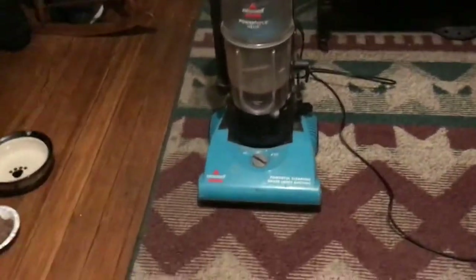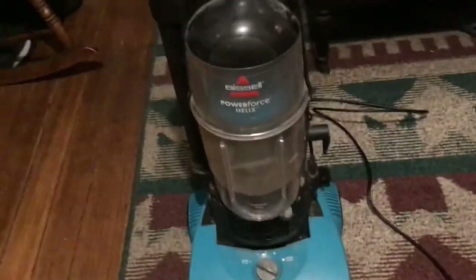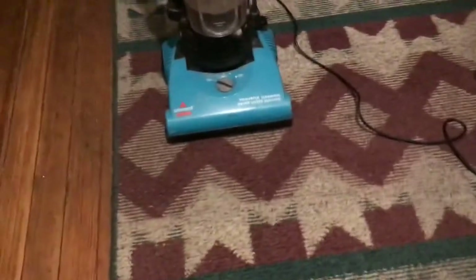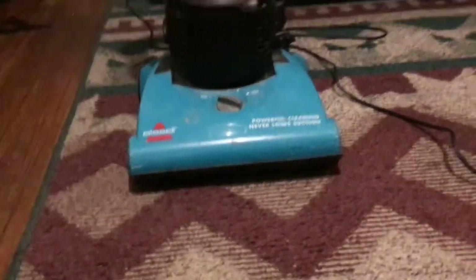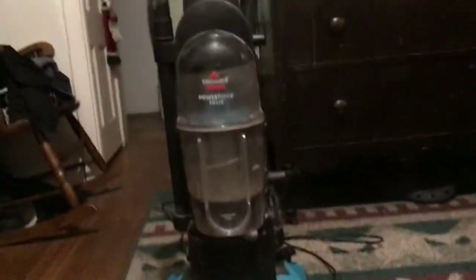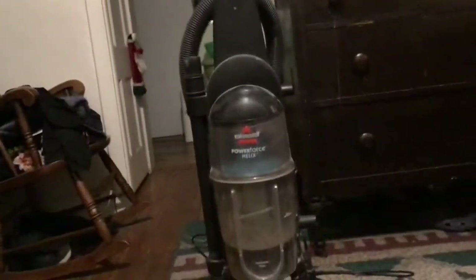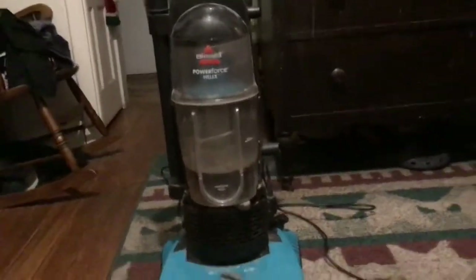Stay tuned for the next video — we are going to test this Power Force Helix on the rug and see how well it cleans up. We're going to do the whole rug with it, see how it does, just like I do with my other vacuums. Stay tuned for that video.